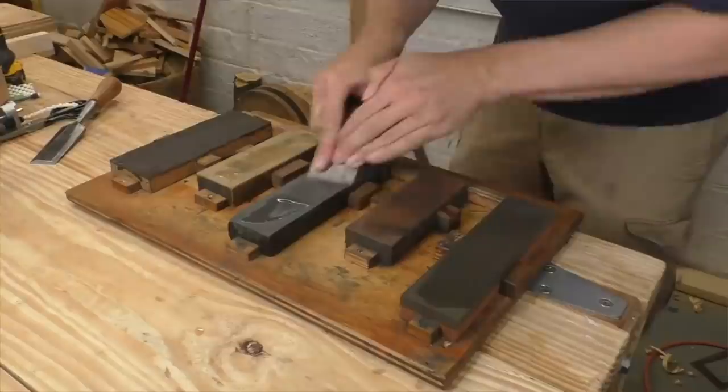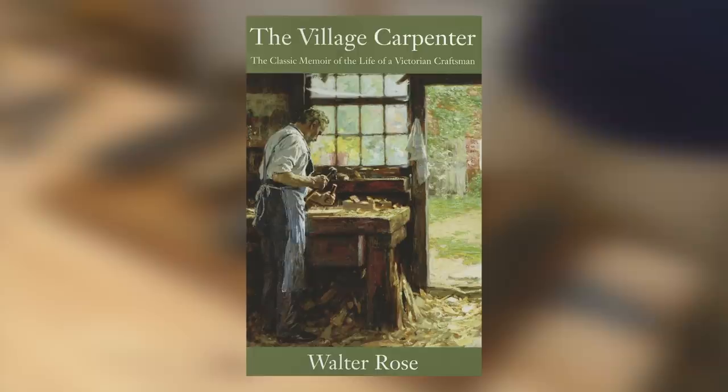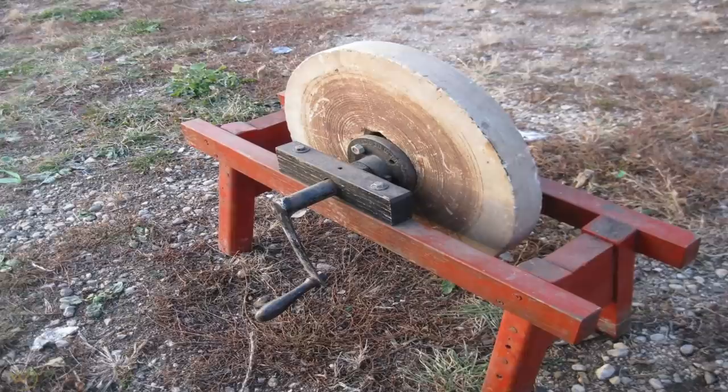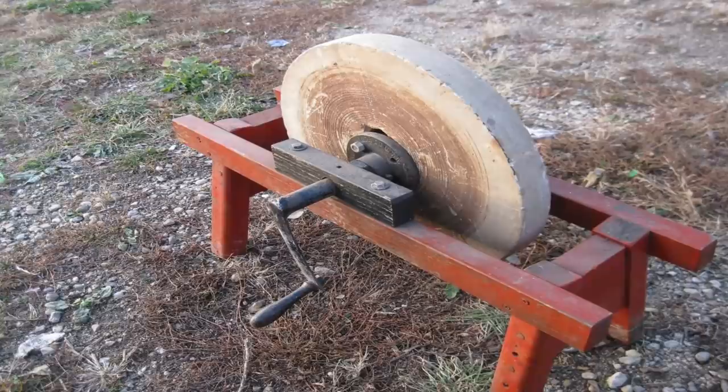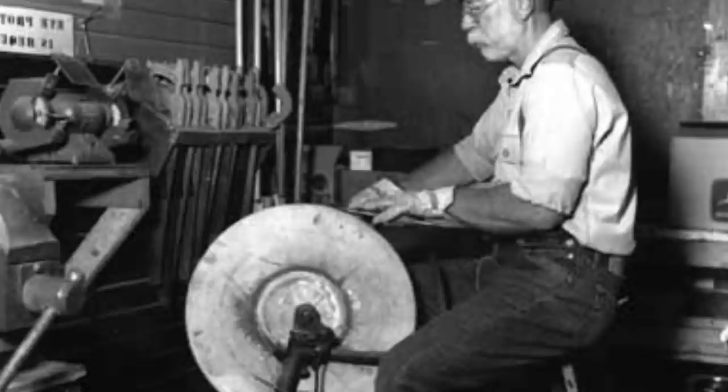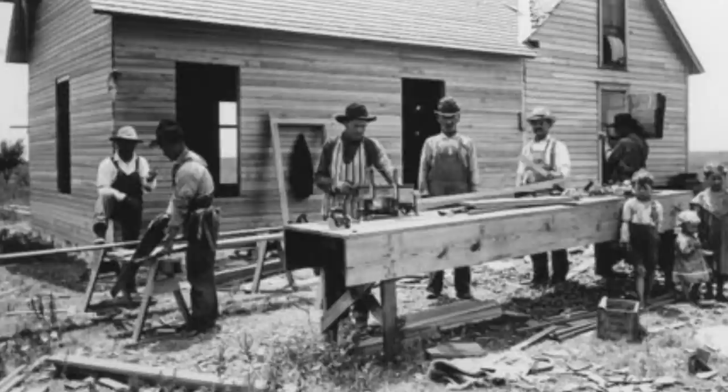Most craftspeople just owned a single stone — like this natural black Arkansas stone. It's a great sharpening stone, but it's too fine to handle grinding; it's really only good for refreshing the edge. If you sharpen without grinding, the bevel quickly gets too fat and the iron stops cutting. In his classic book about Victorian woodwork, 'The Village Carpenter,' Walter Rose remembers that the fine stone could only be used a few times before recourse to the grindstone was had — the wide bevel just couldn't be maintained using only a fine stone.